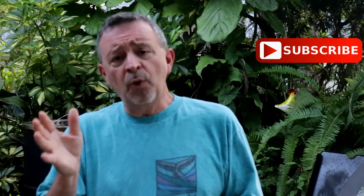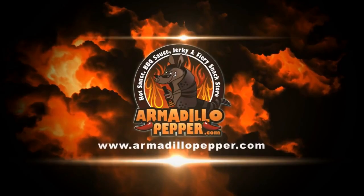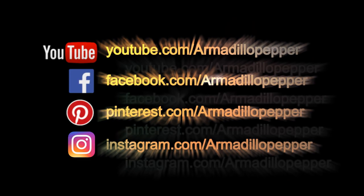Thanks for watching another episode. If you have any questions or feedback, just leave us a comment below. Have a good one, thanks a lot.